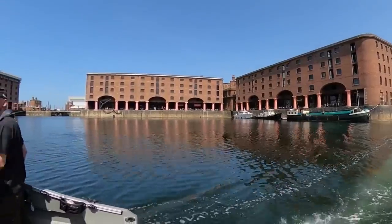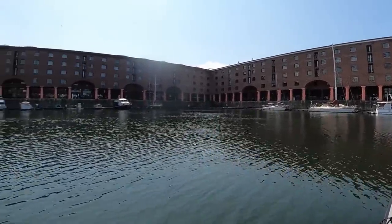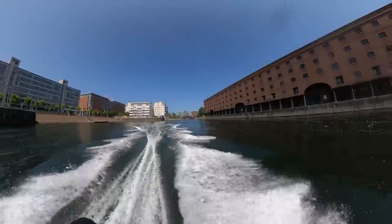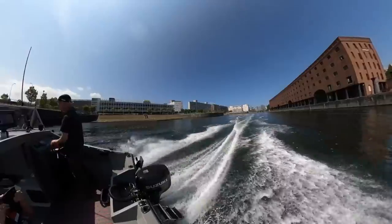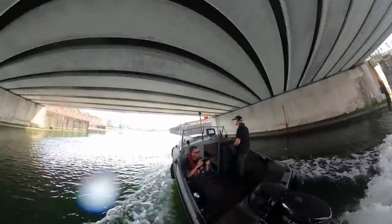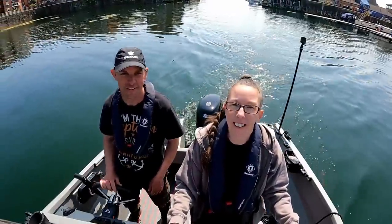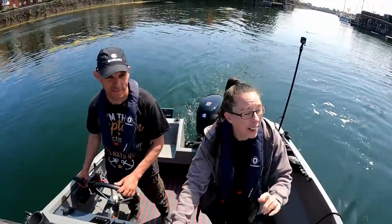This is the Albert Dock in Liverpool — this was Surinder's home for many, many years. There he is. That was fun having the Suzuki rep on board — yeah, took them out for a little spin. We had three big blokes on the boat and it all just went well.